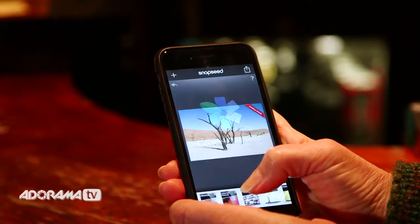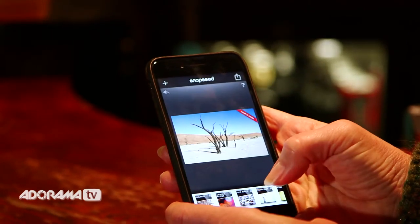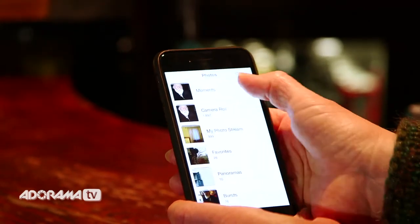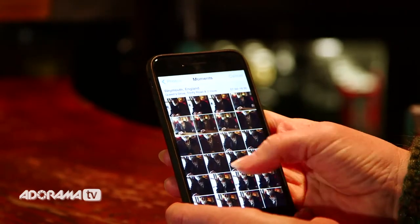With the kind of photograph we've just taken, which has a lot of contrast in it, this will make a great black and white photograph. Let's change it to black and white and add a bit of nostalgia. Simply open Snapseed by clicking on the icon. Click on the plus button in the top right hand corner, and then choose from your photo library the image you want to change to black and white.